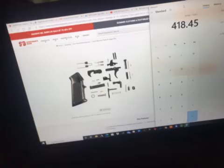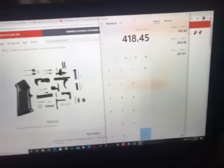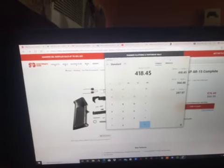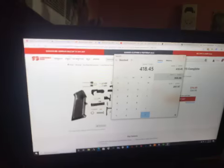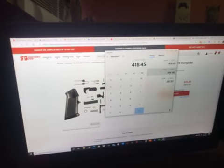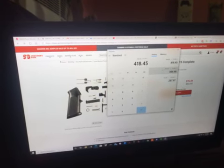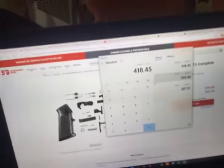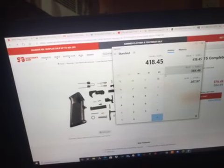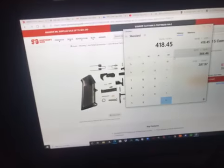It also includes the buffer and those pins. So anyway, that would be $76.49 for the trigger kit, $53.99 for the stock, $62.98 for the lower, and $224.99 for the complete upper receiver — bringing the full total to $418.45.